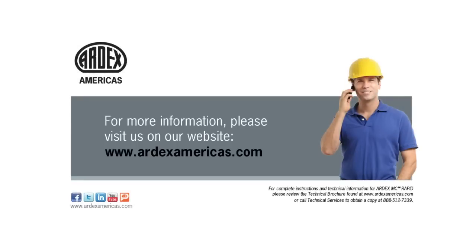For more information, please visit us on our website at www.ardexamericas.com.